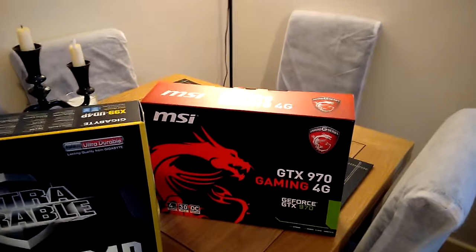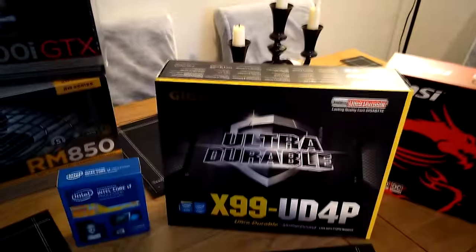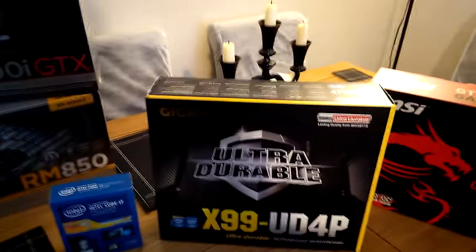Got a GTX 970G4 for the graphics. Gigabyte motherboard X99 of course. And why is it X99 you say?